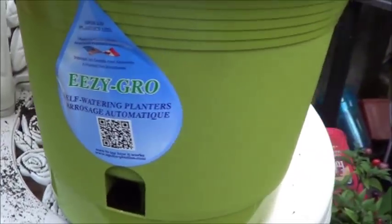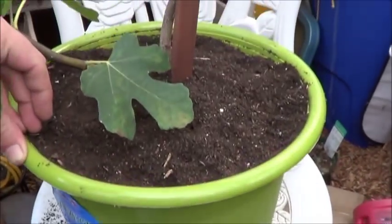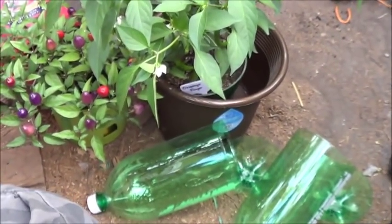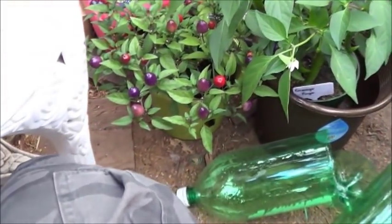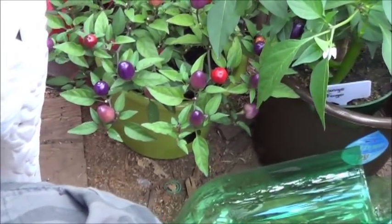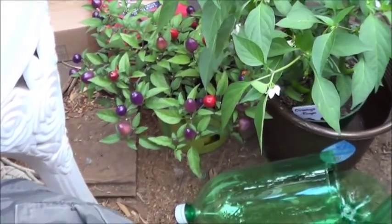Easy grow self-watering planters — eight bucks. I got two more of them. That brown one's kind of the medium size, it was five, and underneath the little blue pepper there you can see the smallest — that one was three. Should be a good fit for the little blue anyway.